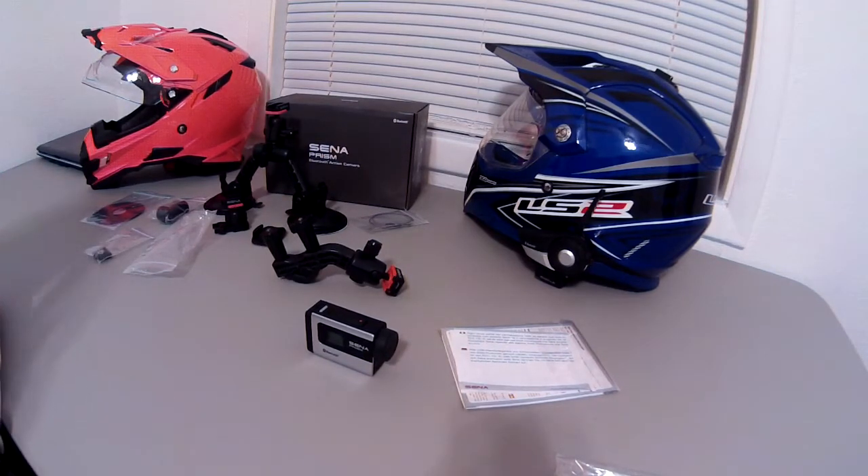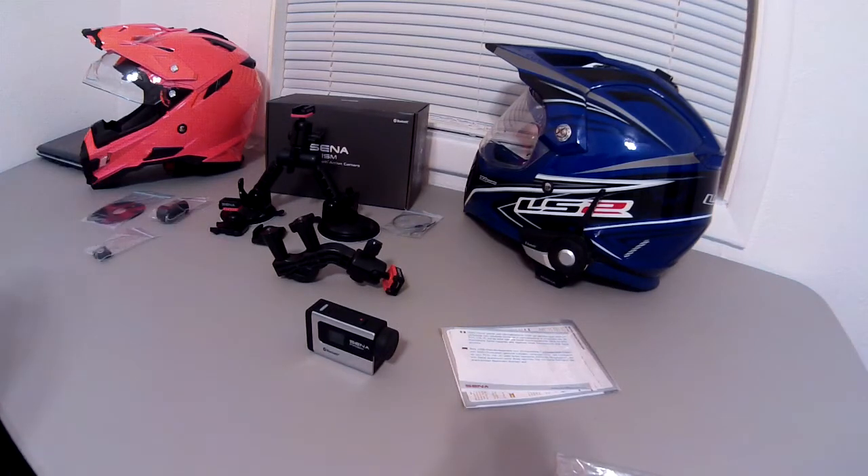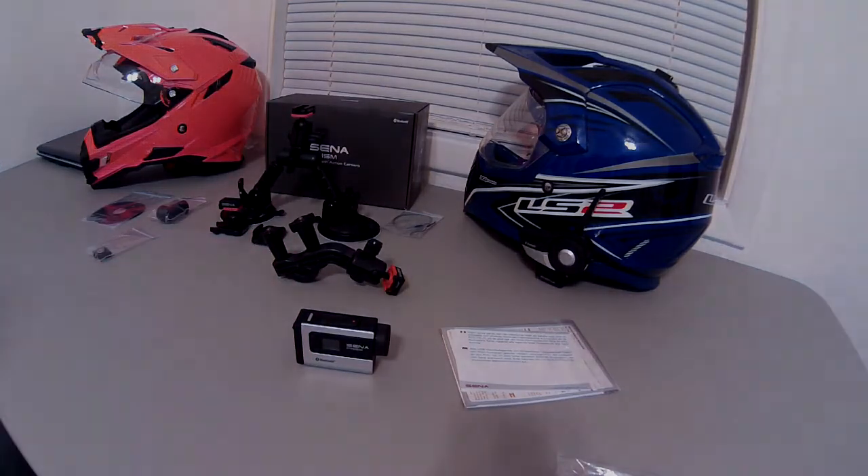I'll probably end up swapping it over to the AFX helmet. I may even test out the suction cup mount. Let me know in the comments below what you think, or if there's anything specific you want to see in the review — low light conditions, anything like that — let me know and I'll try to get that into the video. Full review will also be posted on SpiritStrike.com, probably coming up in a couple of weeks once I can get some ride time in. Comment below, like the video, subscribe — talk to y'all later.